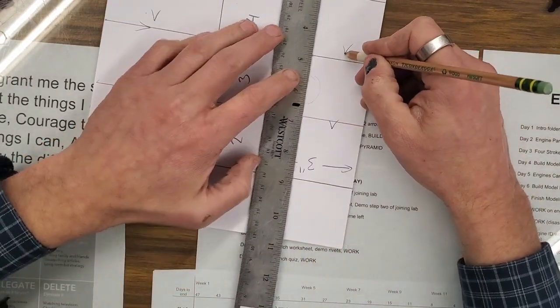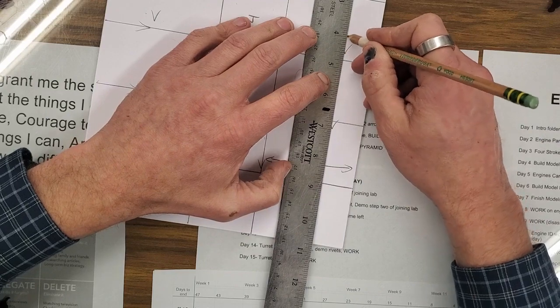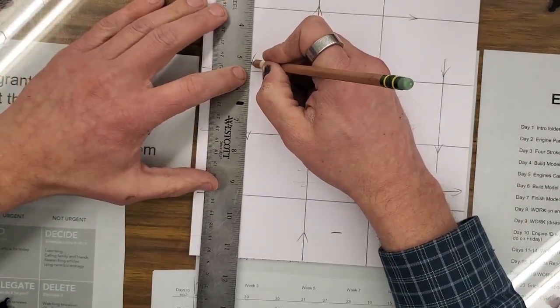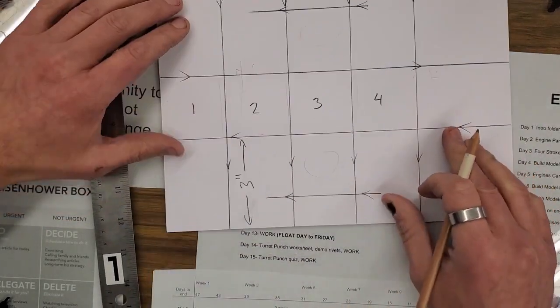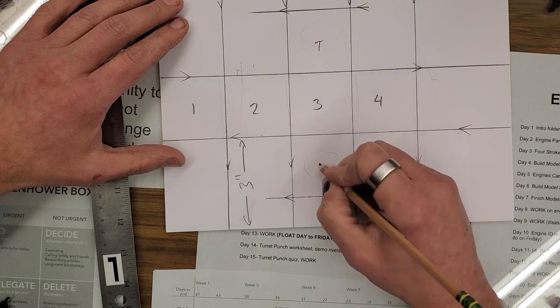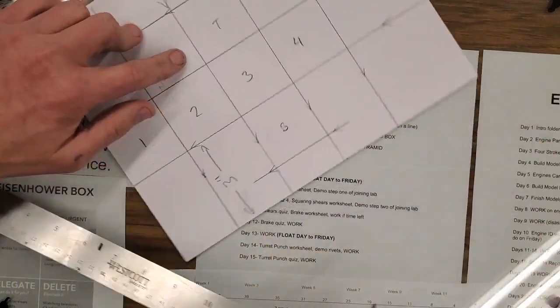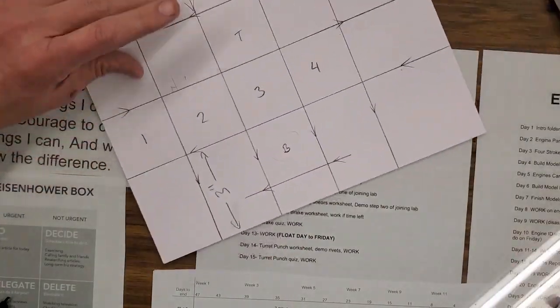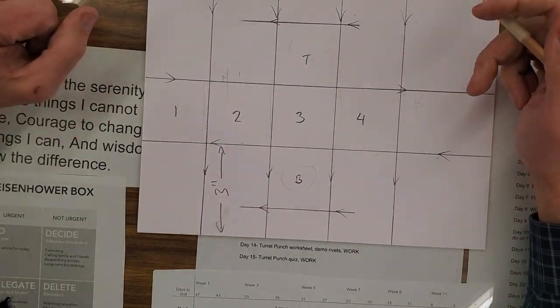If I put my ruler at two, I can go up to zero, get it centered, and down to six — and do that twice. So I've got my two arrows, I can draw this line and this line. I've got my top and bottom. Measure twice, double check — set your ruler back on there, make sure it's accurate. So we've got our basic shape, but we still need our tabs.